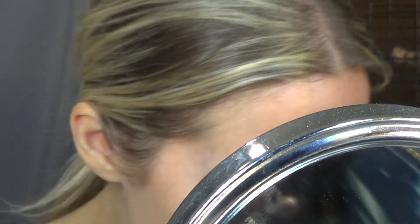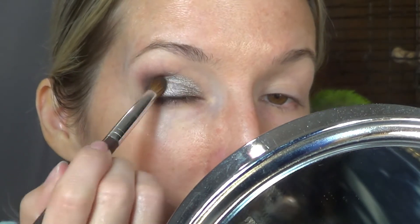I like the way that went on. That silver went on really pretty. I'm liking it. I've had mixed feelings about this palette — like, part of me wanted to return it and part of me wants to keep it.